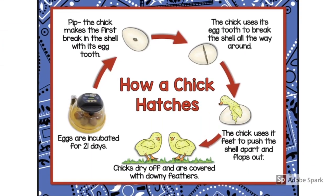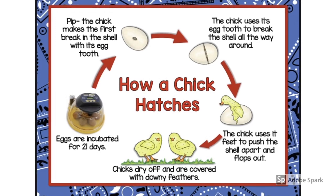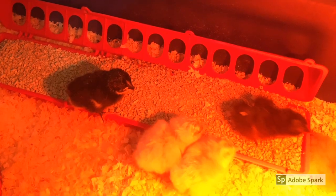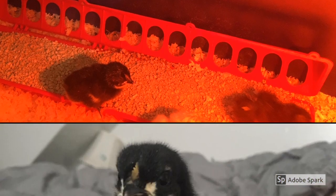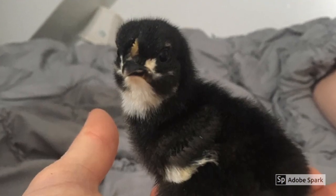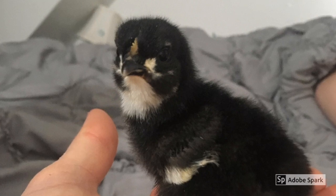The chicks dry off and are covered with downy feathers. These chicks have been hatched in a special heater and need to stay warm with a heat lamp. This is the chick in the video — you can see how his feathers are all dry now.